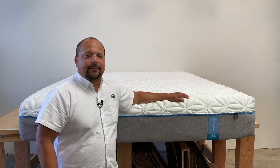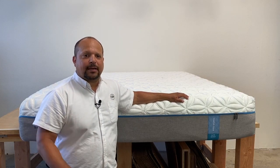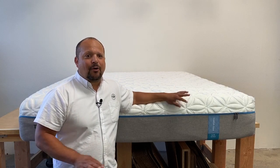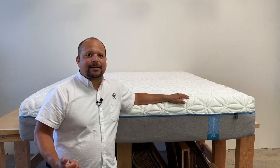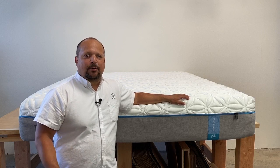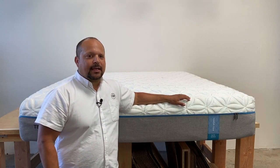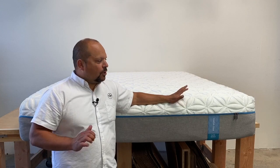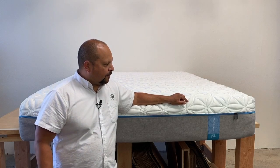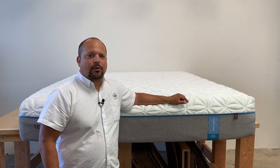They've made a big push in the last few years at making their mattresses sleep cooler. If you've tried an older TempurPedic — or even the current ones — memory foam's biggest complaint is that it sleeps hot. If you're a hot sleeper, you're going to get hot on a memory foam mattress. The Cloud Elite was one of their earlier attempts at making a cooler-sleeping mattress.